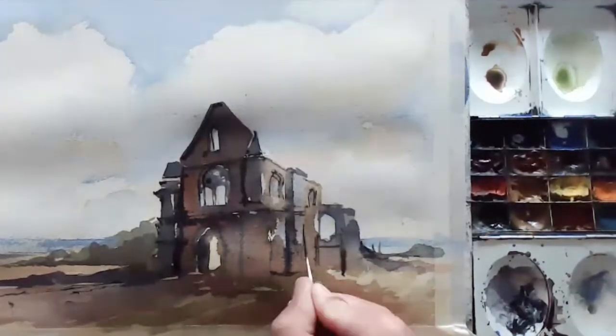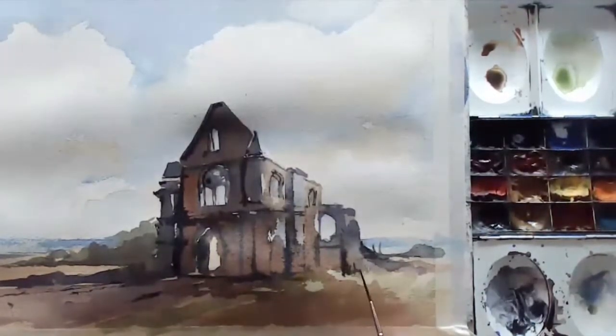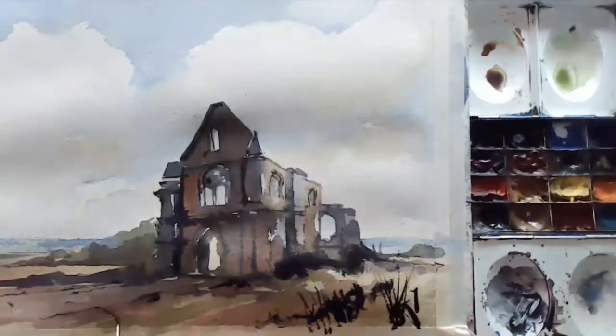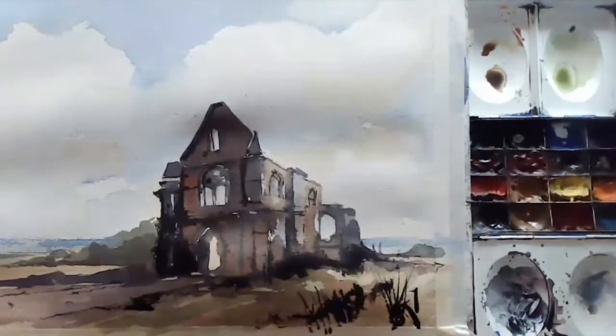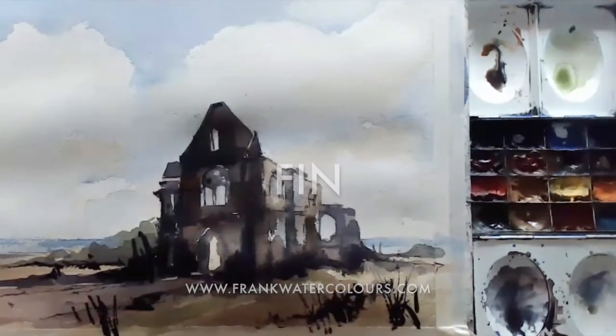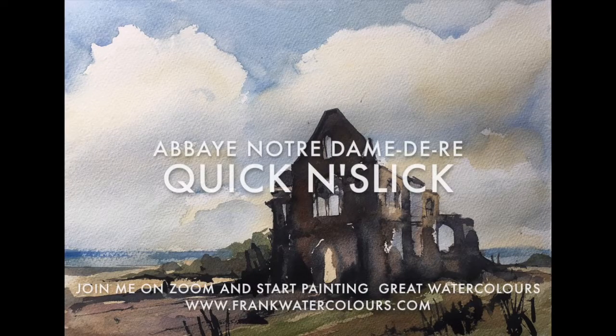Please come and join me anytime on my virtual watercolors on a Monday and a Wednesday. You can find me on my website at www.frankwatercolors.com. I do hope you can join me soon — best wishes!